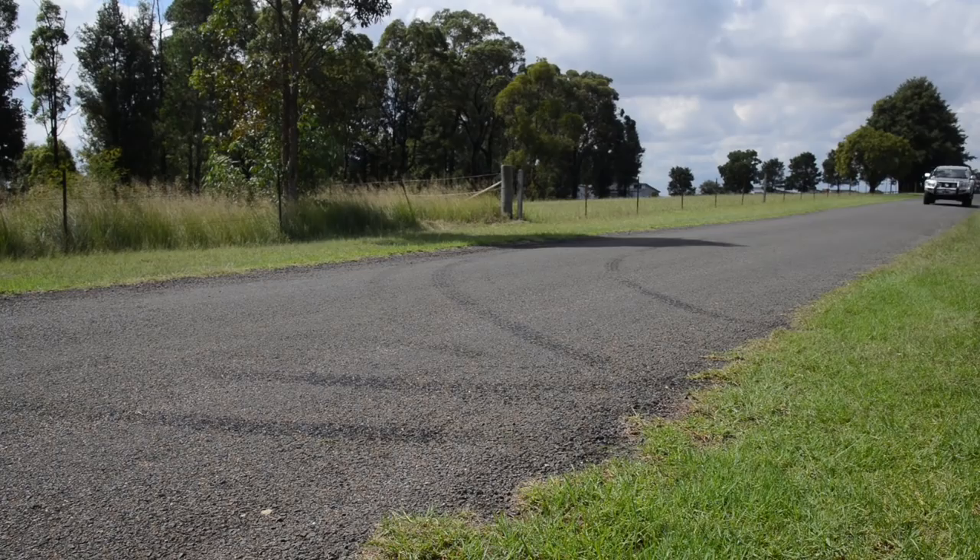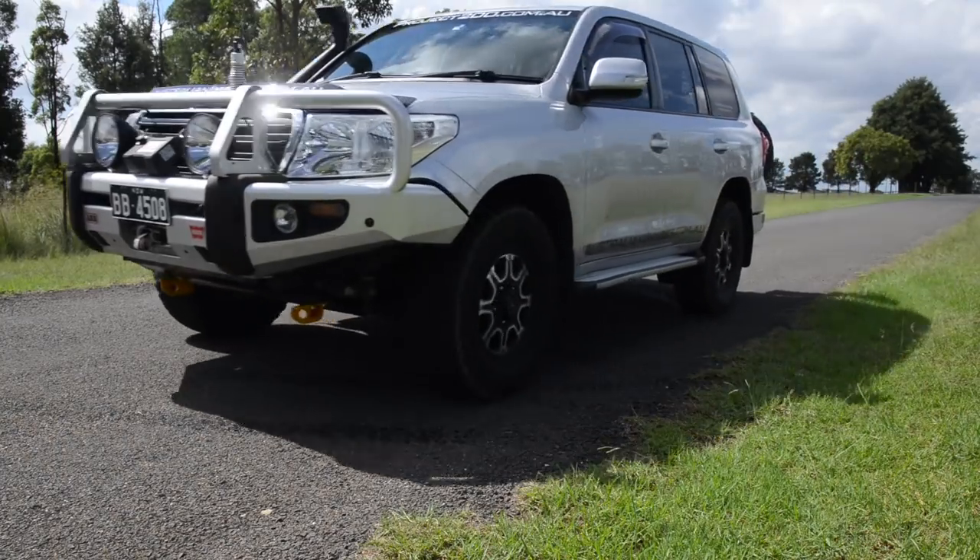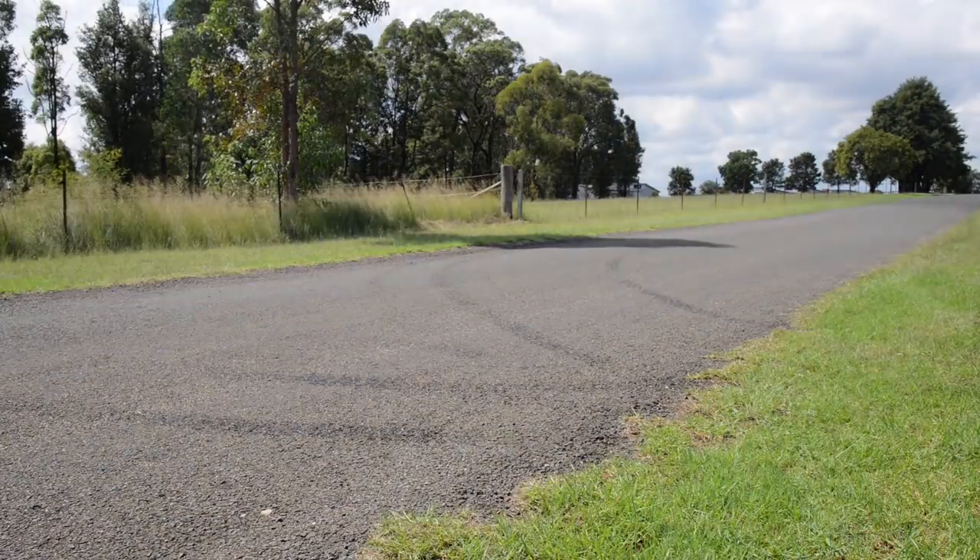Once you've got the new brakes fitted, it's vital that you test and bed them in correctly. Before you even leave the driveway, check to make sure that you've got good pedal feel and that the brakes operate as expected. Then head out to a quiet road and complete five to ten applications of the brakes, slowing from about 50km/h to about 10km/h using moderate pedal pressure. Then avoid heavy braking or dragging the brakes for the next couple of hundred kilometres. These two procedures will ensure that you get the best life and optimum performance from the brakes.